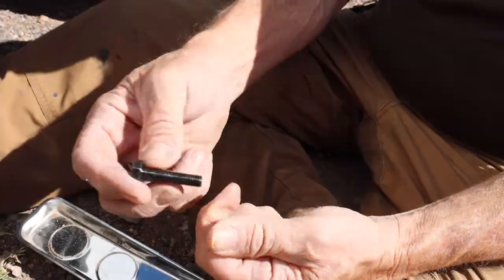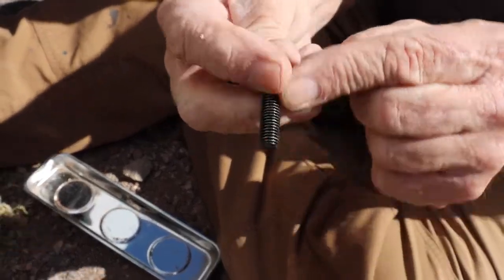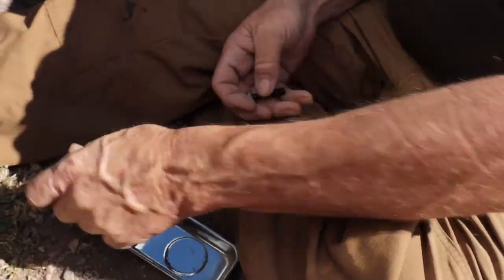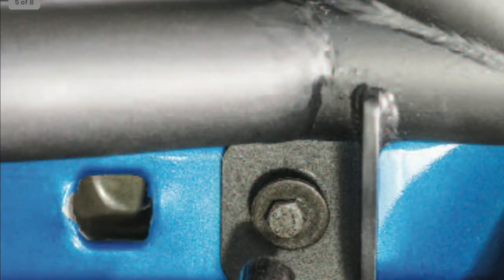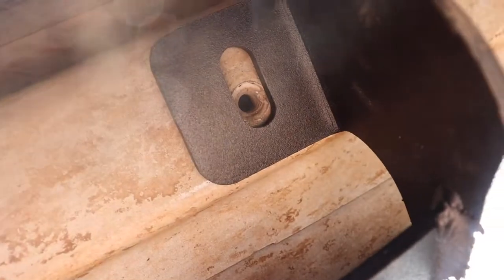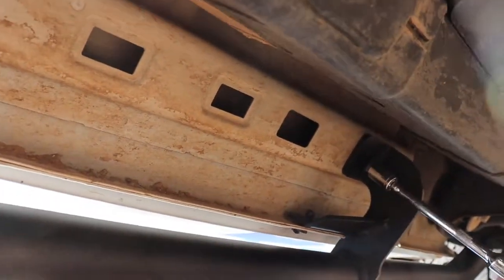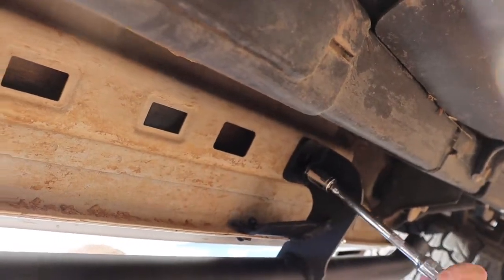Next we're going to take our 8mm bolts. These are going to go up into the bottom of the Jeep. You're going to stack them like this: lock washer, flat washer. There's one in the front and one in the back. Get the first one started, then get the second one going. You can see that threaded hole down under there. Remember to leave them loose until all the bolts are in, and then we'll go ahead and tighten it all up.